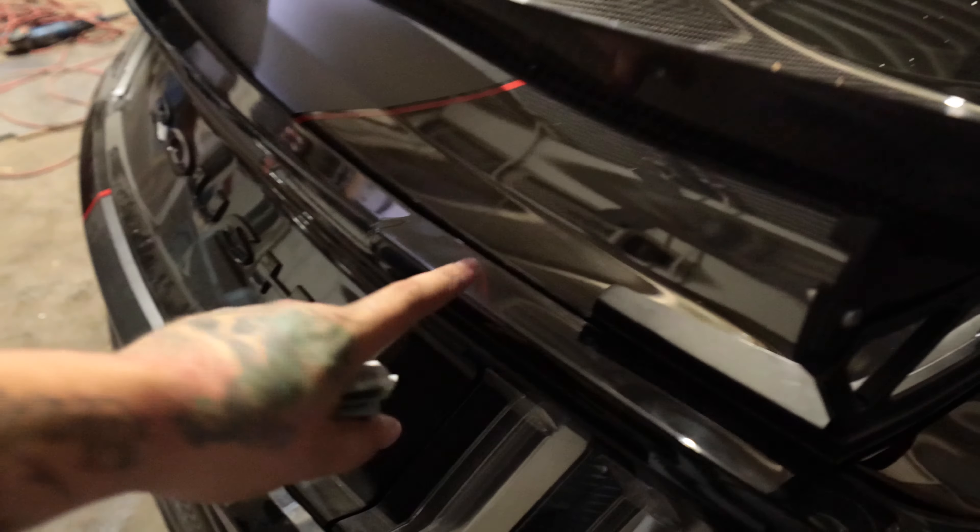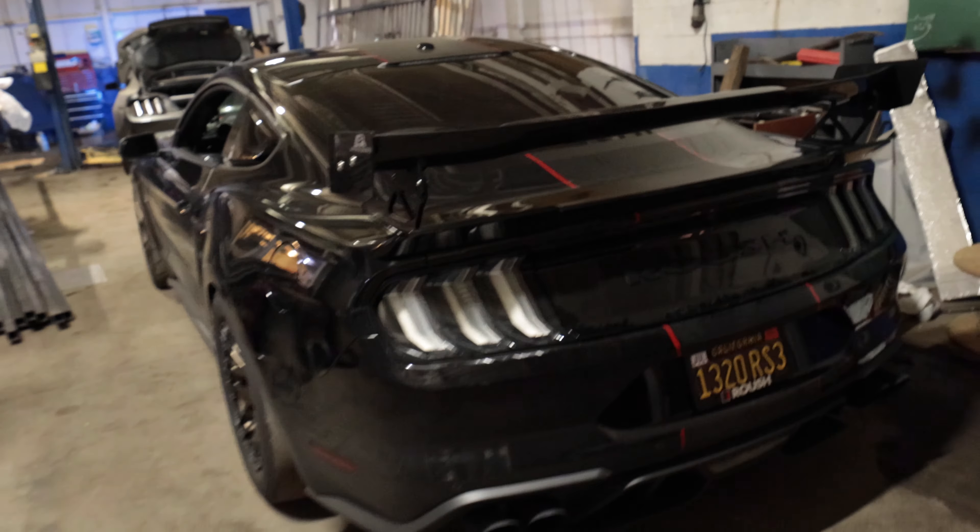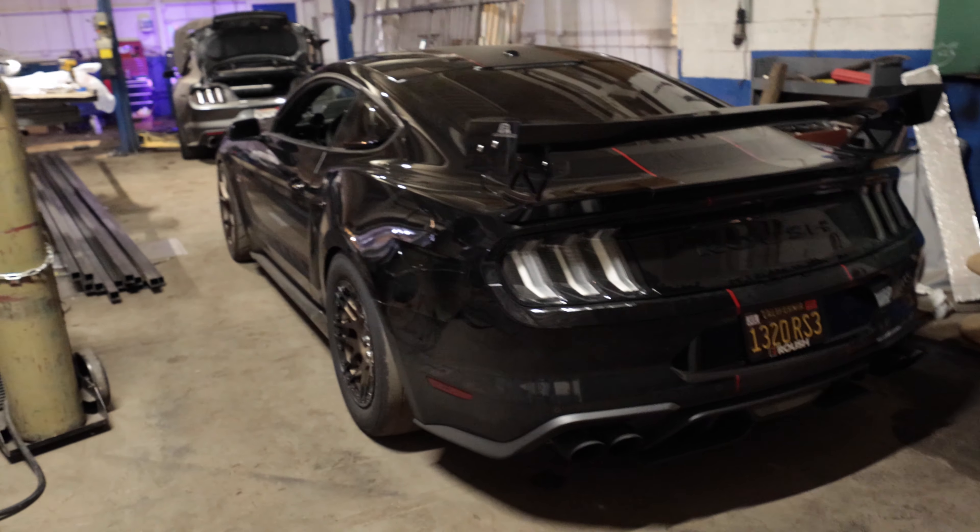Obviously I still have to take this off — I will be filling in the holes before we do the wrap. I like it a lot.